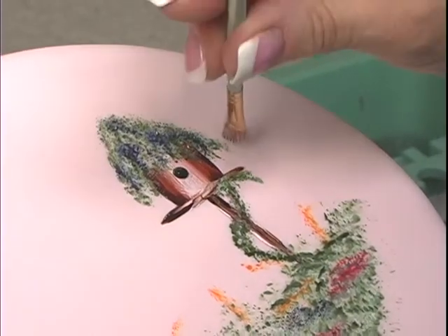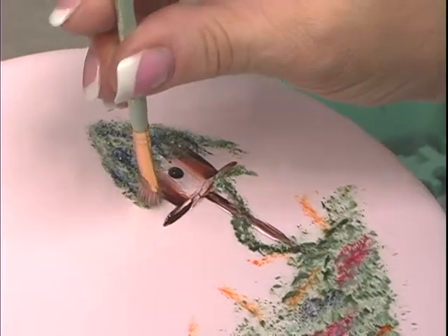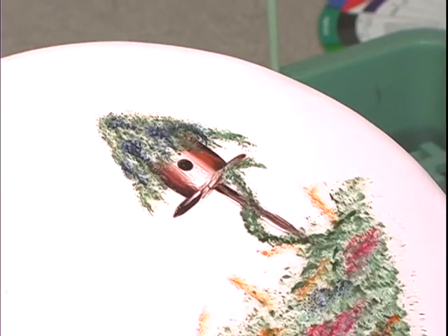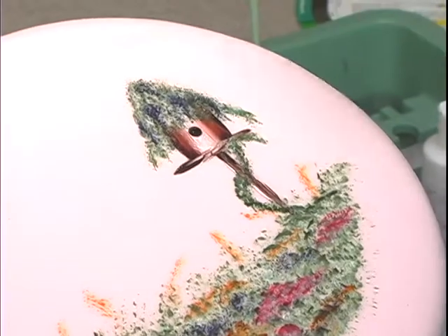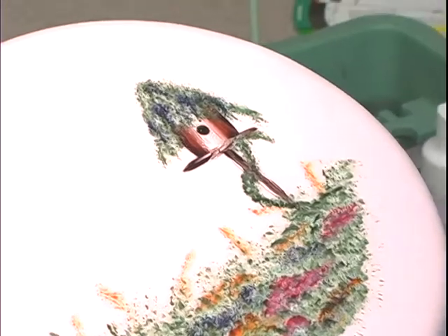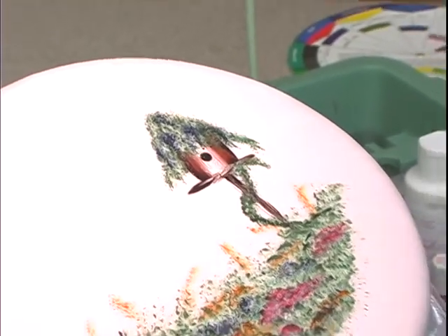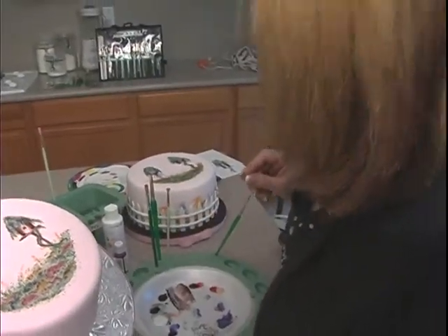I want to take this down, and you have to learn at one point to stop. I'm happy with that, so I'm going to stop — okay, just one more. Now we'll add the perch in and then we'll head for the other birdhouse. Basically it's going to be the same repetition around the sides of the cake, so this goes pretty quick.